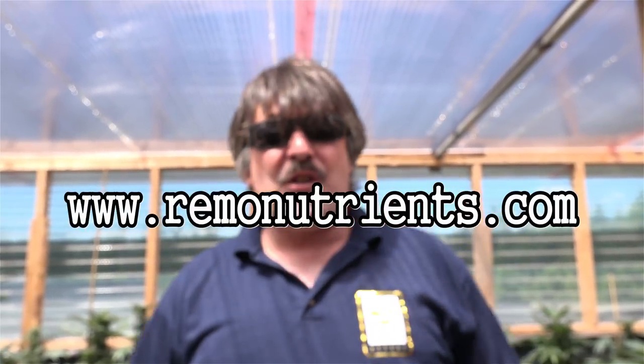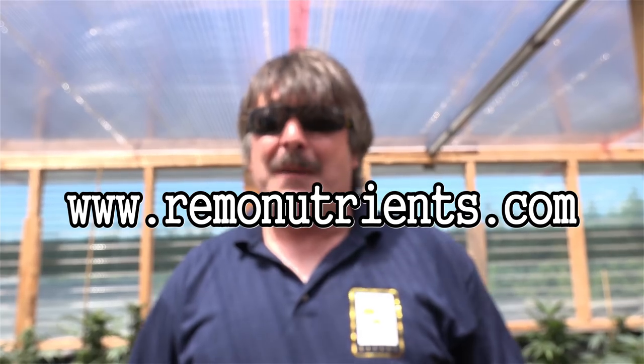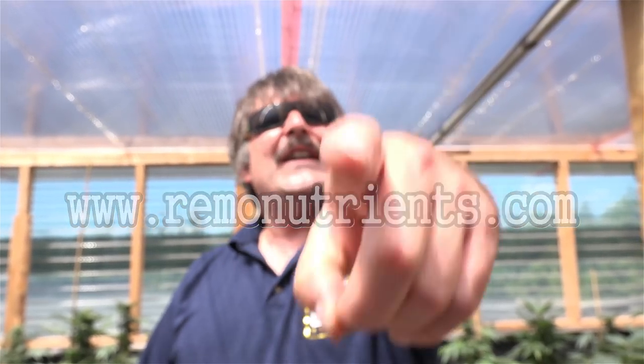If you'd like more information about Rainbow Nutrients, come visit our website at www.rainbonutrients.com. Until next time, keep watching Urban Rainbow for more weed videos.